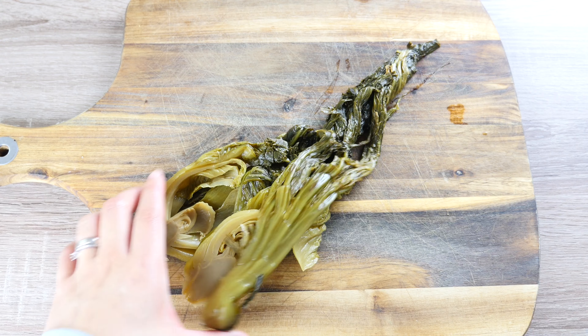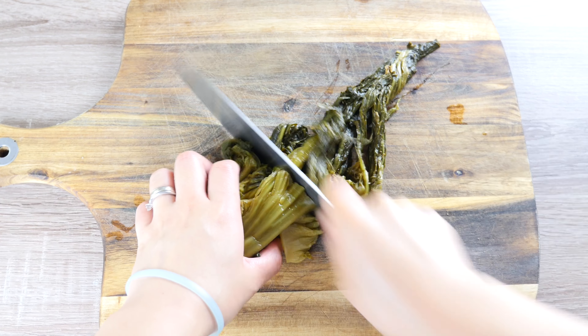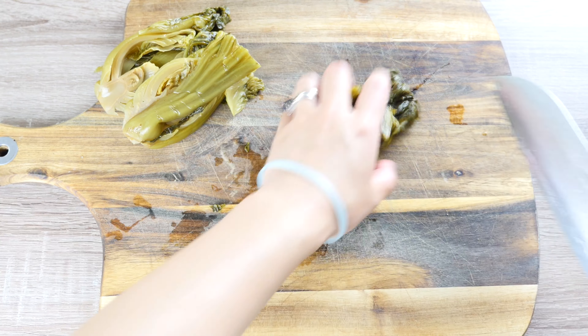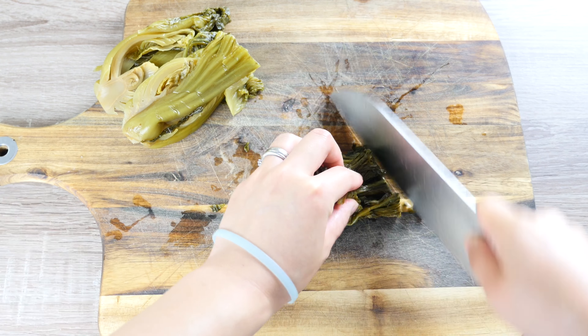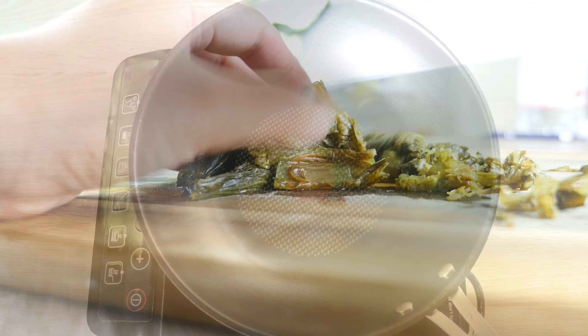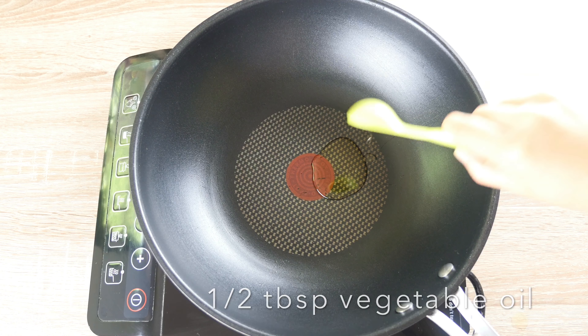we will need 2 tbsp of Ya Cai. But I couldn't find it here in Deutschland, so instead I use the leaves of some pickled green mustard. Cut them to thin strips.